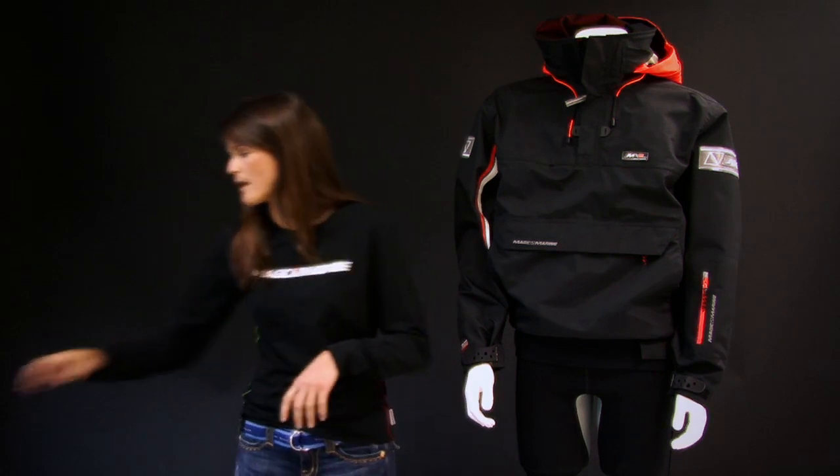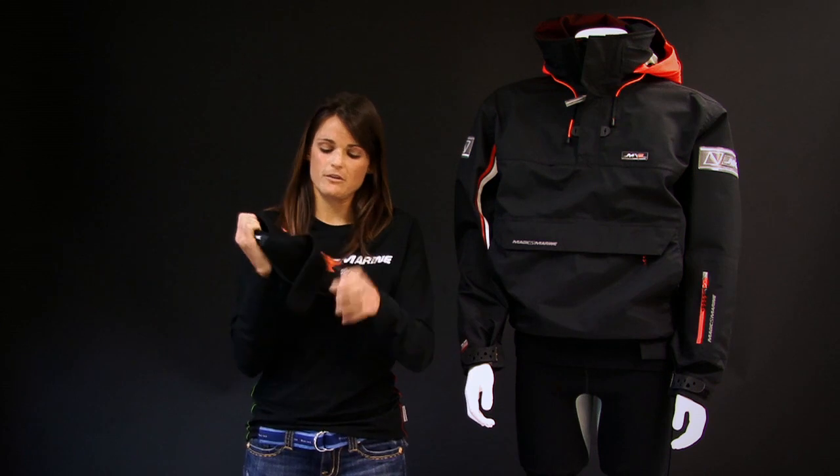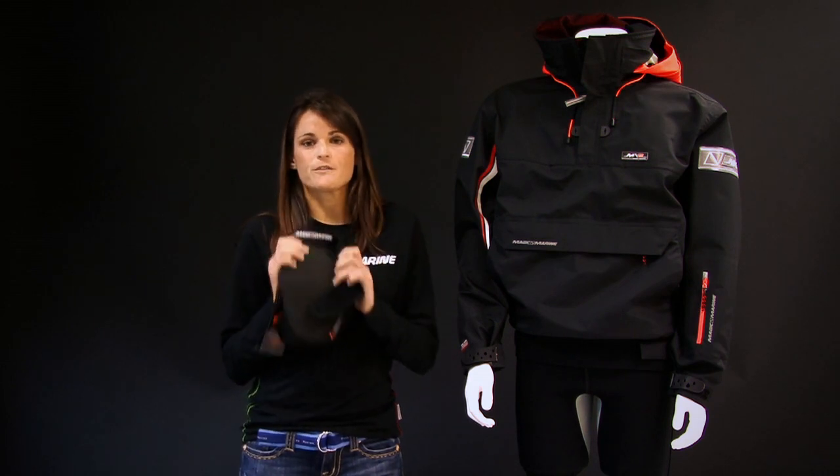Our best product that we have to offer is called the D3O Knee Pad. It has velcro closures around your knee, it's one size fits all, and internally in the knee pad there's something called D3O.